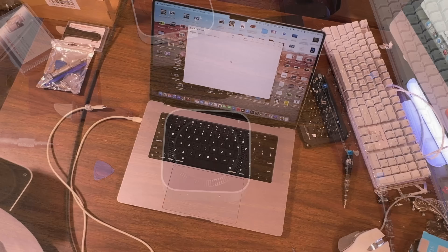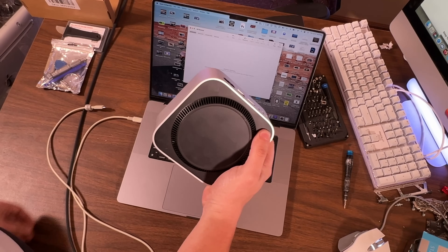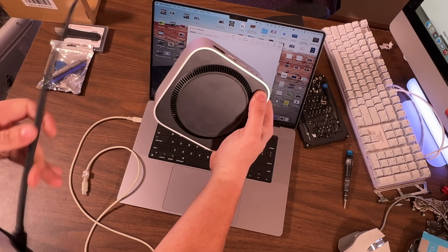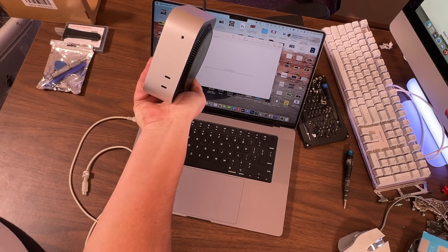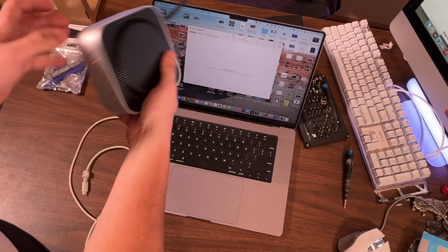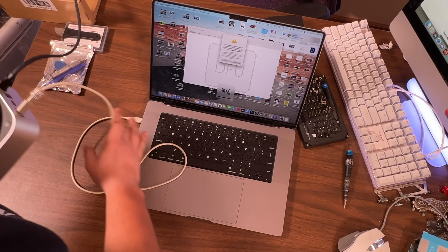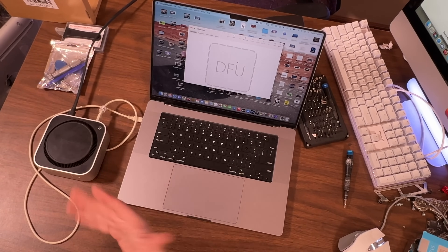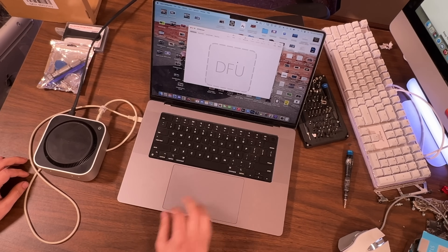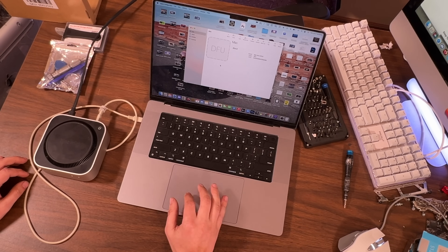They say to open up Apple Configurator. Have your Mac Mini here. Hold in this button for 10 seconds — 1, 2, 3, 4, 5, 6, 7, 8, 9, 10 — keep holding it while you plug it in. Now it's in DFU mode. Now we plug it into the center port. Open anyway. It's in DFU. Recovery? Cool. How do you restore it? Prepare? Update? That doesn't work either. How do you restore it?